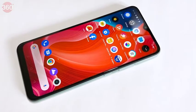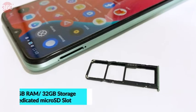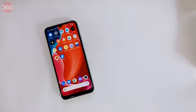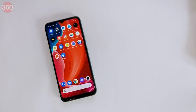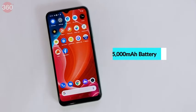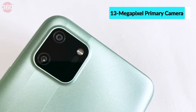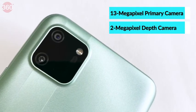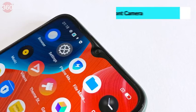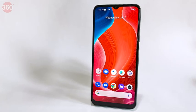The Realme C11 features the MediaTek Helio G35 processor, 32 GB of storage and 2 GB of RAM, expandable by up to 256 GB. It supports single-band Wi-Fi and Bluetooth 5, the usual sensors including a magnetic induction sensor, and a 5000 mAh battery. On the rear there's a 13 megapixel primary camera with PDAF and an f/2.2 aperture, accompanied by a 2 megapixel depth sensor. On the front is a 5 megapixel f/2.4 selfie camera. The screen measures 6.5 inches with HD+ 720 by 1600 pixel resolution.